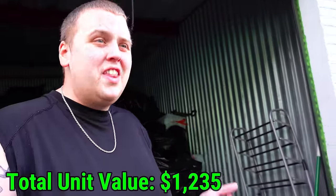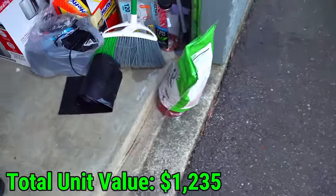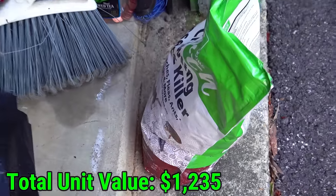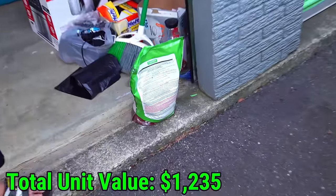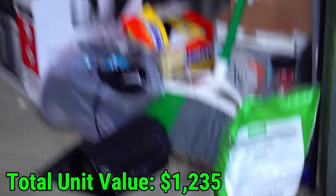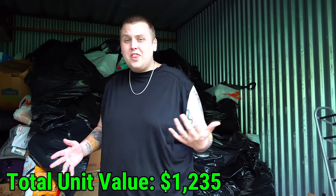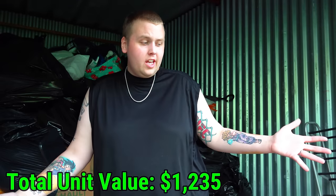Remember how the other day we found the dead mouse? I think I know why. See this right here? It's bug killer — insect killer. But on the back it's been chewed through in multiple spots. I guarantee there's probably a few mice in here that got a mouthful of poison. I think because everything's in these slick black bags, we keep having avalanches. A bunch of junk fell over again — most of it was trash.